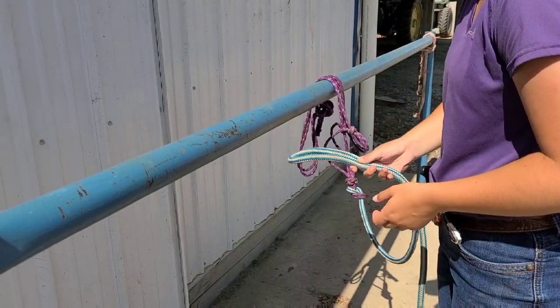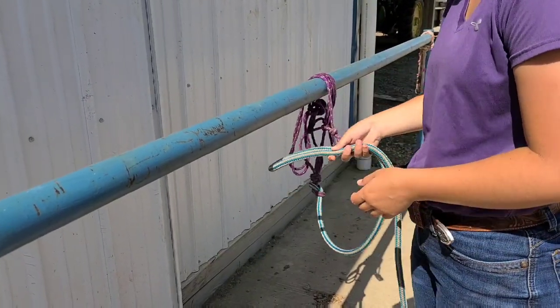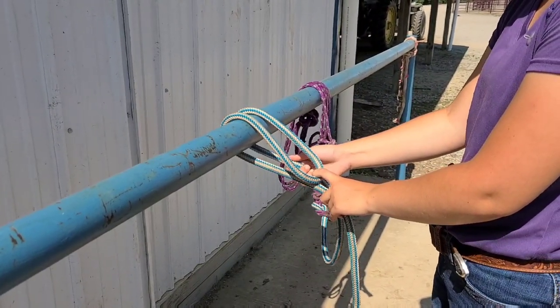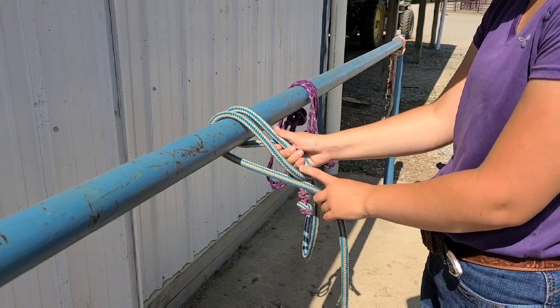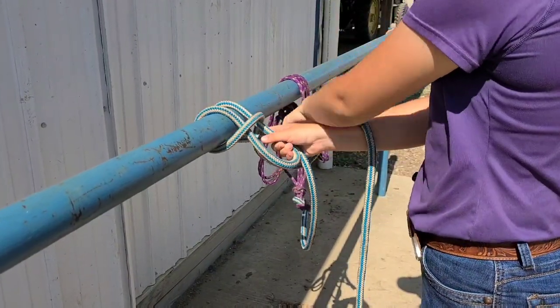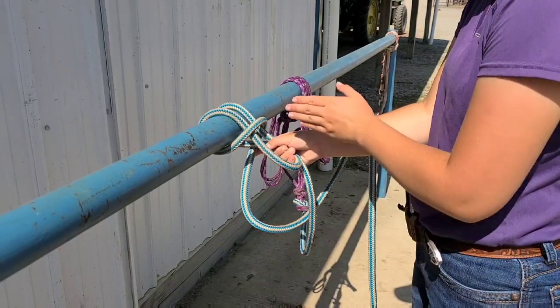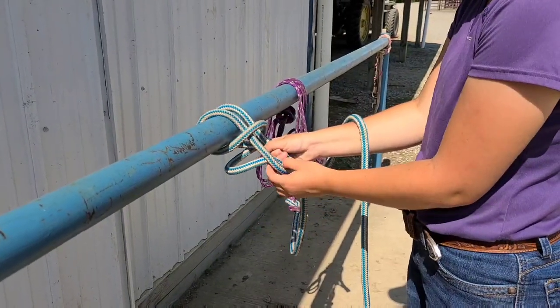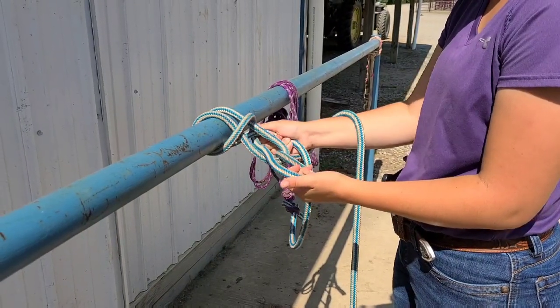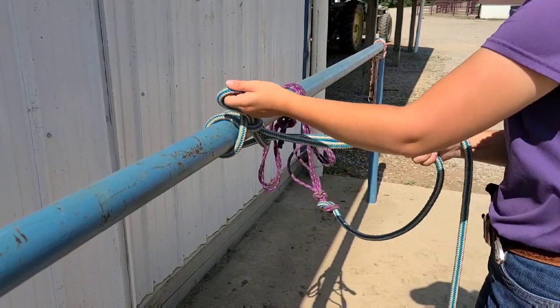So again: make a loop, come from behind, fold in half. Right hand holds the horse's rope in half of the loop. Left hand takes the tail up, across to the right and around the back. Do not reach your hand through — push another loop up through from the tail. Now your right hand is naturally on the horse's rope, so pull that tight.